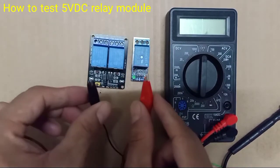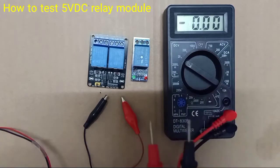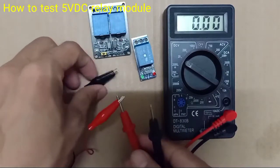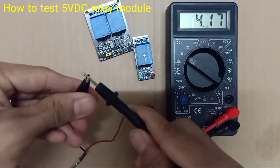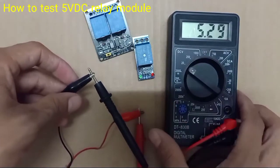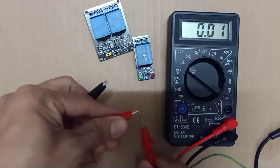You have to make sure your supply is 5V DC. We just test with a digital multimeter and I use my supply here in positive and DC mode. So I turn on my power supply and it shows 5V — this is 5V DC.